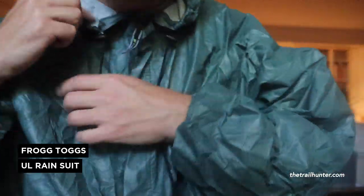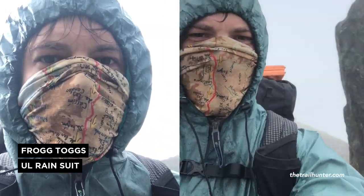Okay so this is the Frogtogs Ultralight Rain Suit. I've taken it to Snowdonia on some really wet, wild and windy weekends and I have to say I'm really impressed.